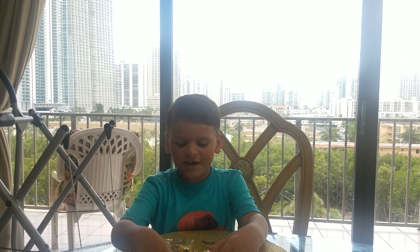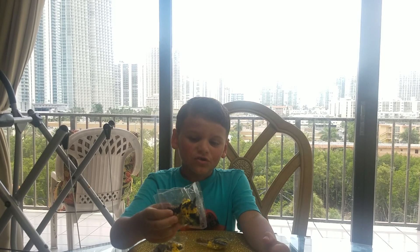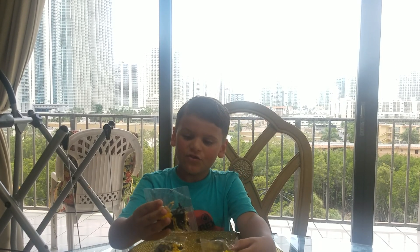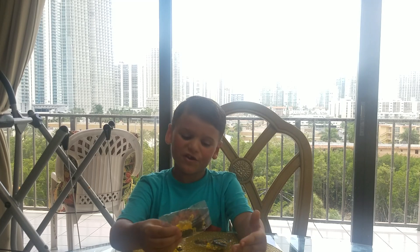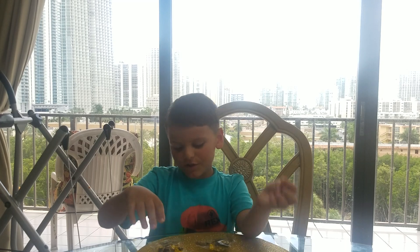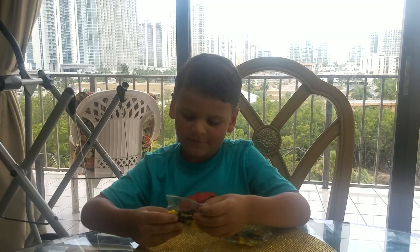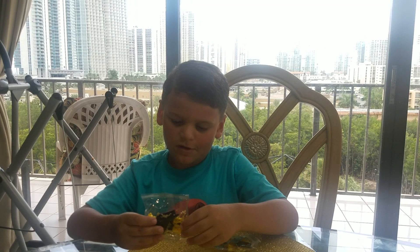What's up guys, back with another video! Today we're going to build these Clone Wars droids. They're yellow — I didn't know which ones are the Kashyyyk ones so I just got these, and I think they're pretty good. So let's open them. How many droids do we have, by the way?